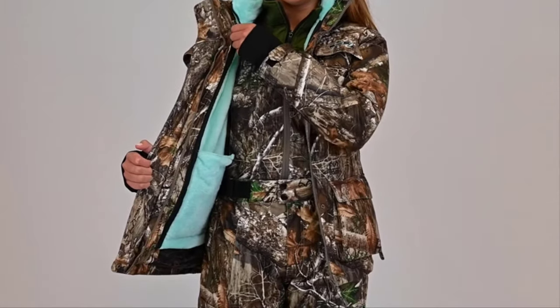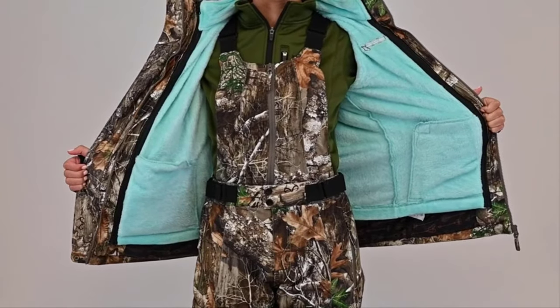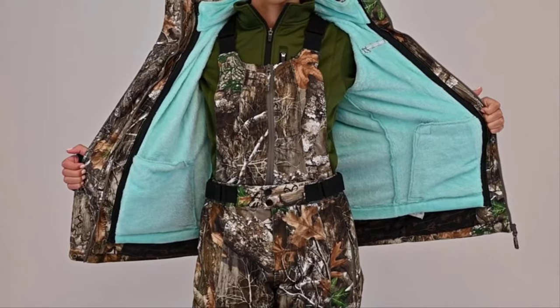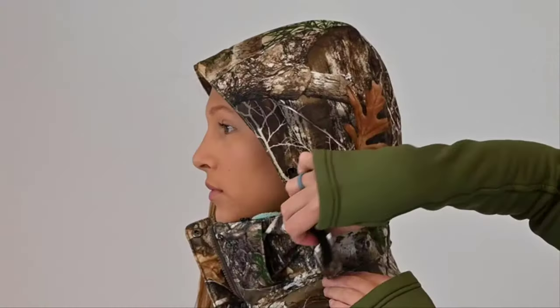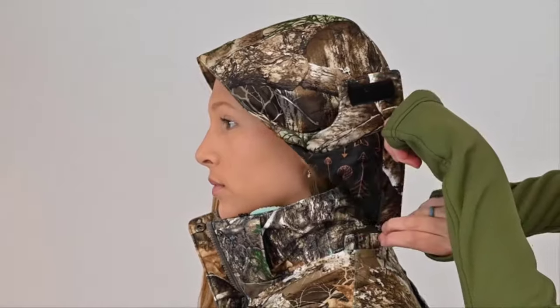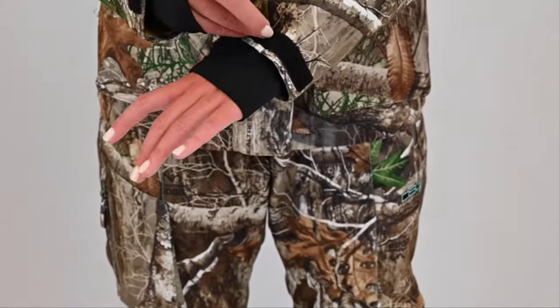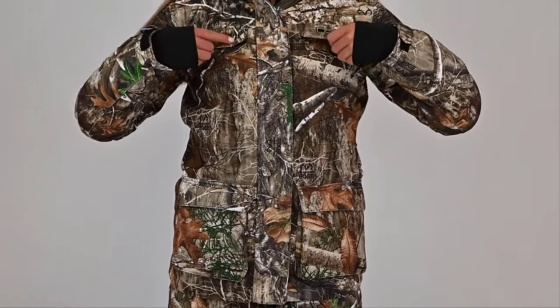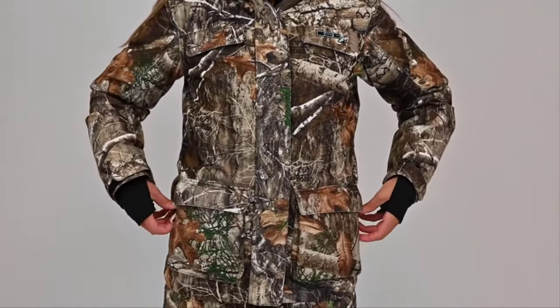The Kylie 3.0 jacket is a 3-in-1 jacket that can be worn with the removable fleece liner zipped in for maximum warmth, or you can simply wear the shell for medium warmth. The fleece liner is great on its own for a more casual look. Additional features include an adjustable, removable hood, Lycra wrist gaiters, and adjustable cuffs. Interior flat pockets are located at the chest, and two-way hand warmer pockets at the waist.